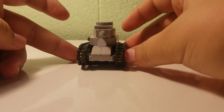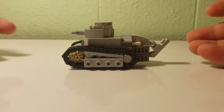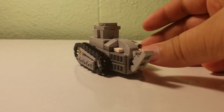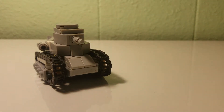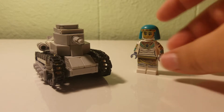...Renault FT-17 light tank for World War One. This tank right here I've been having for years actually. It is pretty accurate — it is minifig scale. So let me grab my minifig. Basically, that's what it is — it is minifig scale.